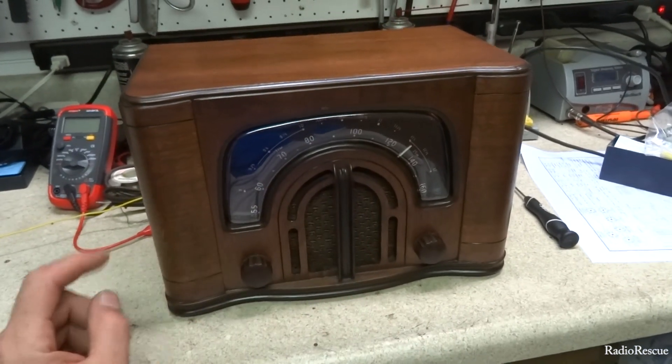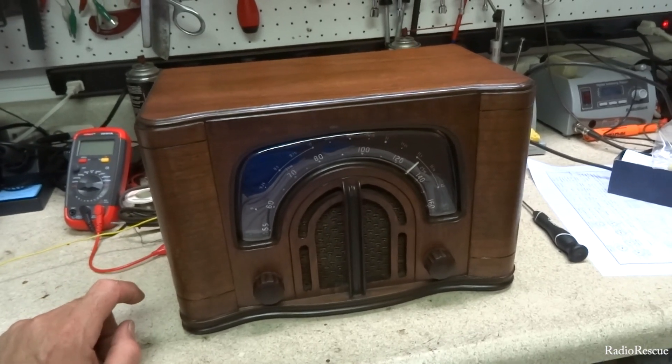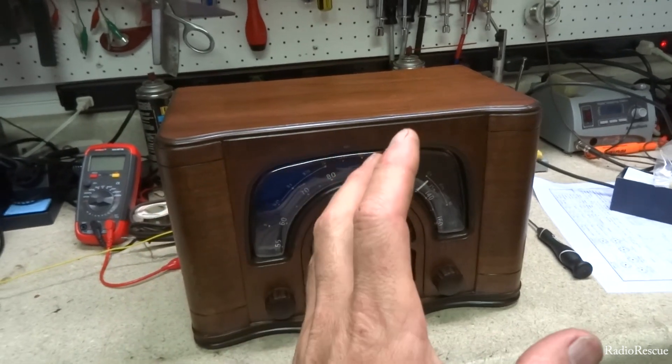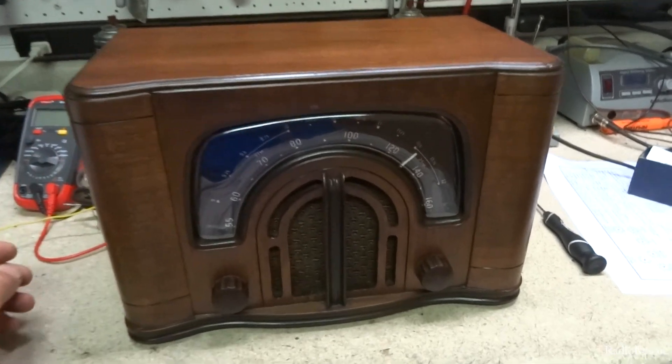This radio is a perfect example — it's actually in for repair. They claim the radio plays for 20 minutes and then just dies, so we're going to see if we can fix that, but that's not going to be in this video.